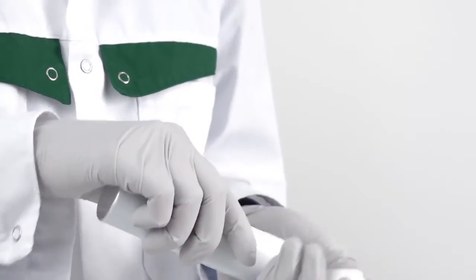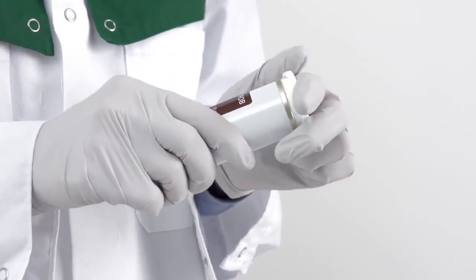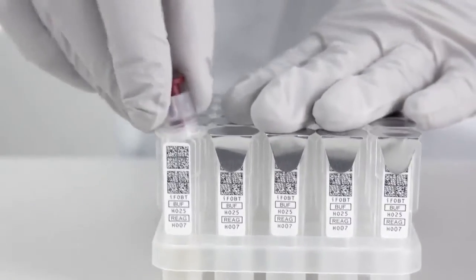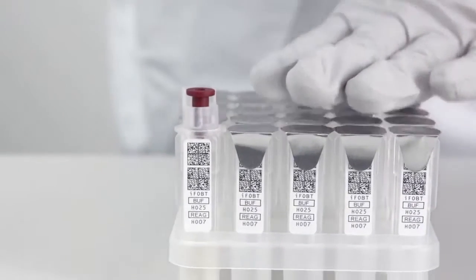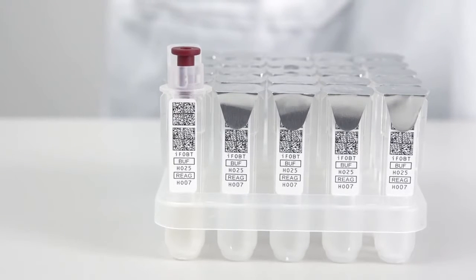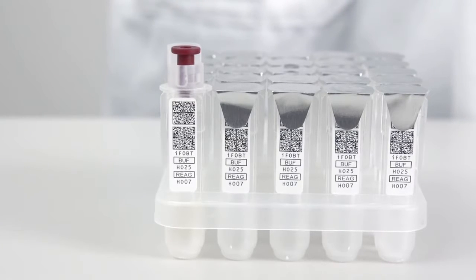Open the tube with the reagent caps, take one cap out, and close the tube. Put the reagent cap tightly on the cuvette in the rack. Alternatively, cap while holding the cuvette from the sides in the hand. The cap is in the right position when the threads are not visible. Take care not to push in the inner brown part of the cap.